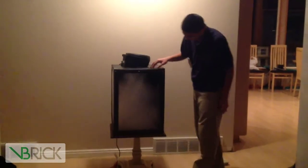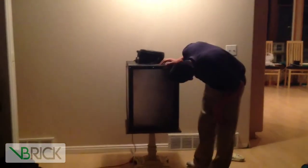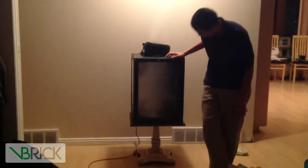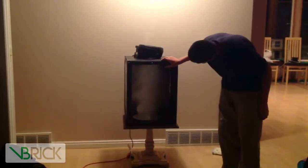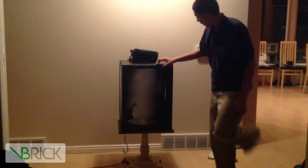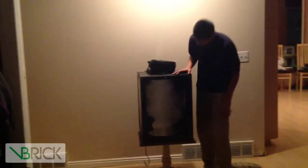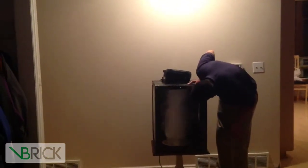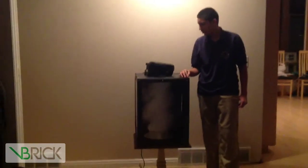Depending on what speed you have the fan depends on how your tornado will look. Right now you can't see it very well because it's filled with fog, but it's starting to build up. Right now I have the fan at the highest speed. This is a pretty cool experiment to do.